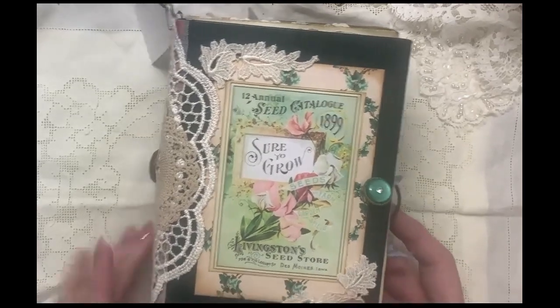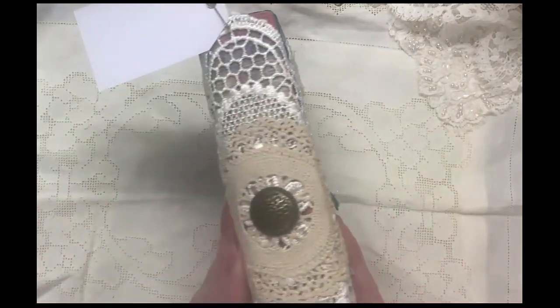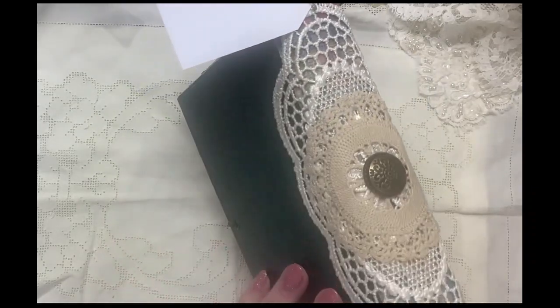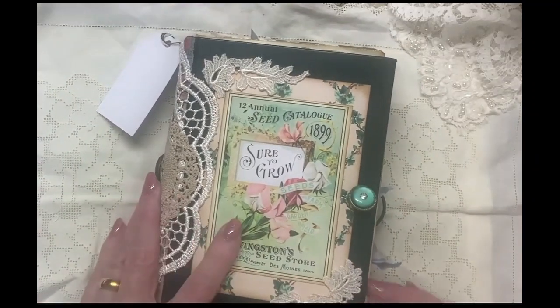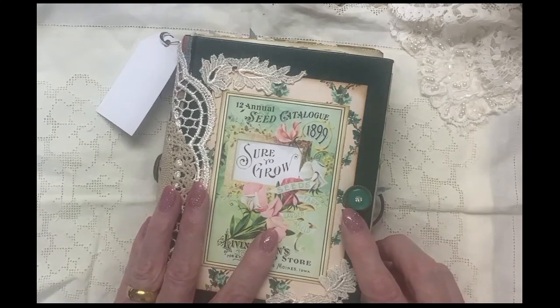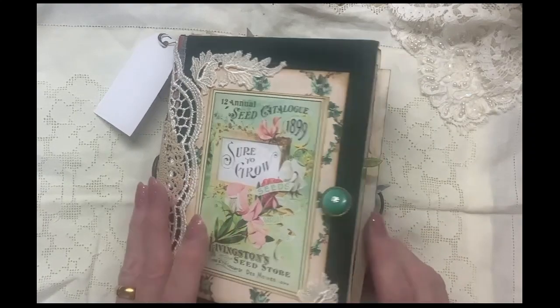Once again, making a video record of some garden journals that I made for an Easter market coming up. I've got some doilies on here and a button, some more cut-up doily, and graphics from the Graphics Fairy. This is an antique button, I think, that was maybe my husband's grandmother's or my grandmother's.